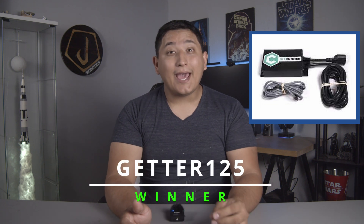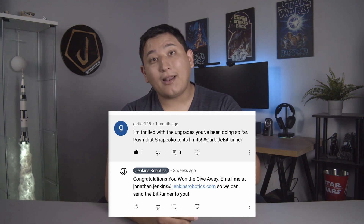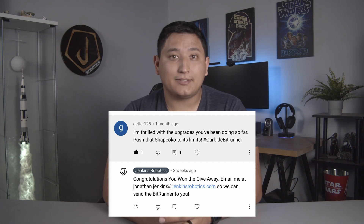Last episode, we told you that we were going to give away a Carbide 3D BitRunner, and the winner is Getter125 — congratulations! Email us so we can get you your prize. We'll be releasing everything that we've updated with the project files on GitHub. You can download them now for free. The links will be in the description below.